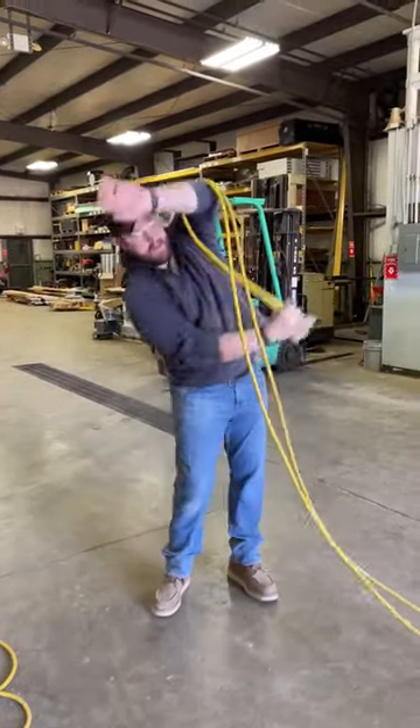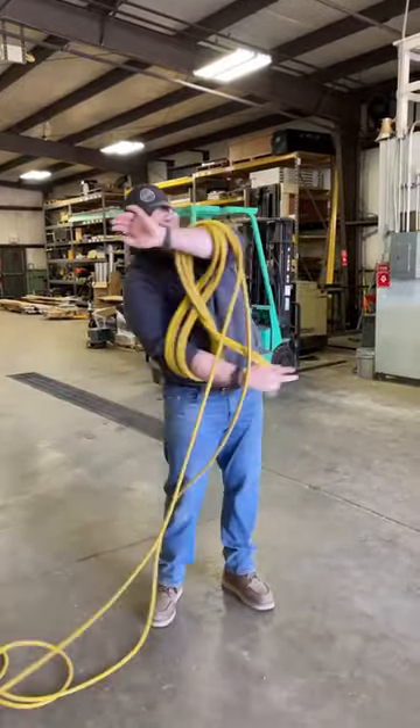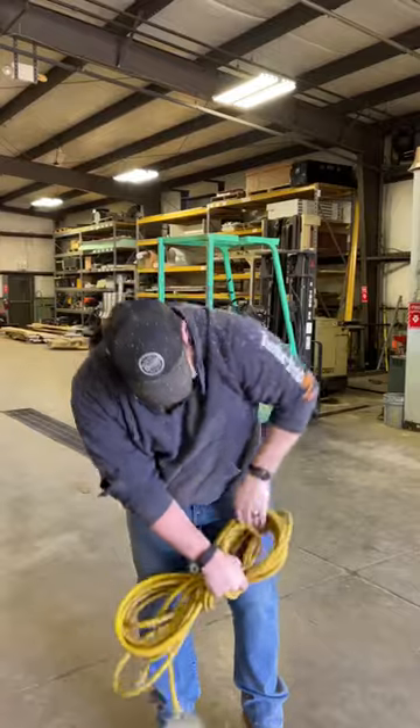You're going to go over this arm and over this arm and on to the next — it goes pretty quick. When you get to the end, wrap the cord around, up and through.